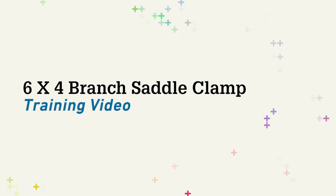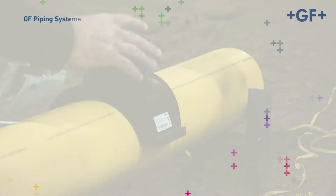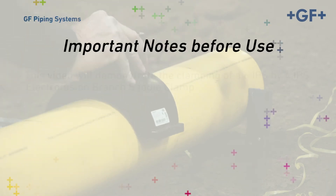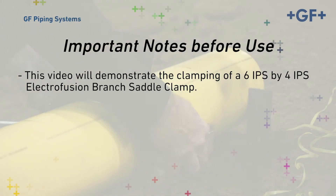In this video, we'll demonstrate the clamping procedure for the GF Central Plastics 6x4 Electrofusion Branch Saddle. This video will demonstrate the recommended procedure for clamping using the GF Central Plastics 6x4 Branch Saddle Camover Clamp. The same procedure also applies to the use of its 4x4 Branch Saddle Camover Clamp.